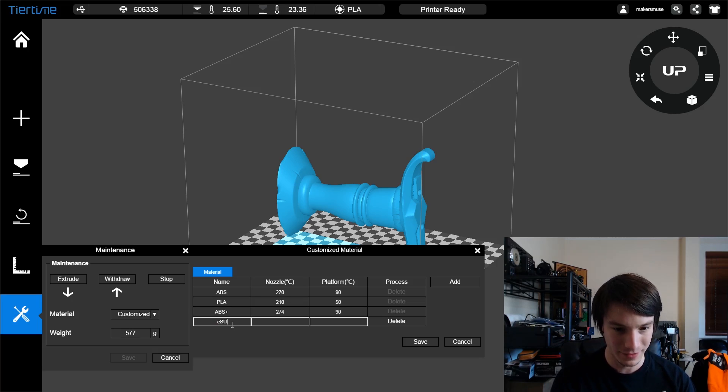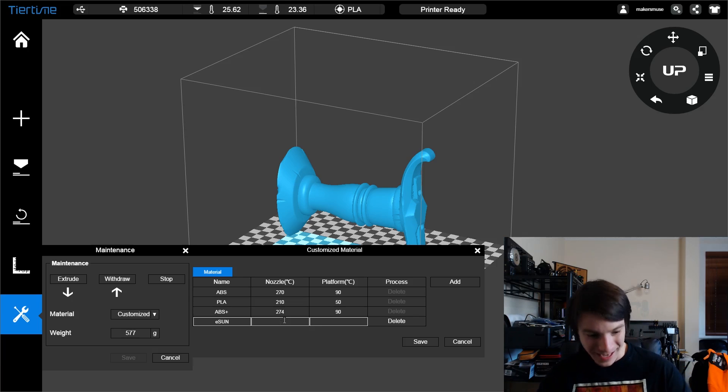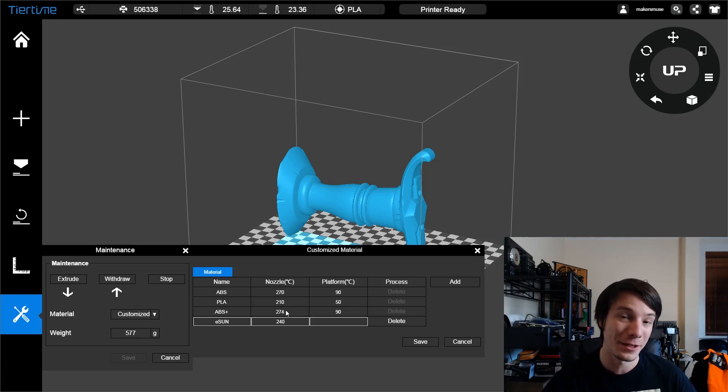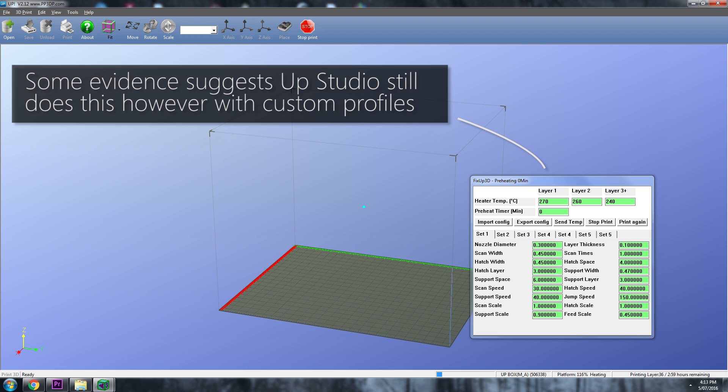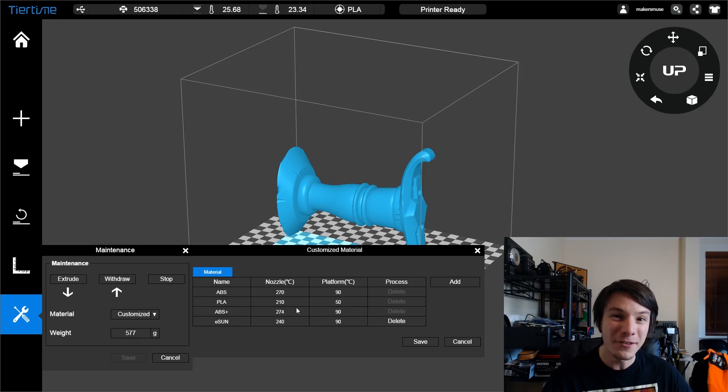It doesn't let you add more than a few characters, so let's just go with E-sun for now. You'll notice you only have one temperature setting to change. In the temperature hack — the Fix-UP 3D hack — I've been using for a long time, you have three settings: you can print the first layer super hot to stick it to the bed, then other layers at a lower temperature. Here you only have one setting, so that may or may not suit you. But you can also set the platform temperature — so that'd be up around 90 for ABS. You can also see ABS Plus is set to 274 degrees C — that is crazy.